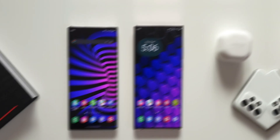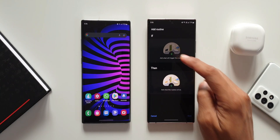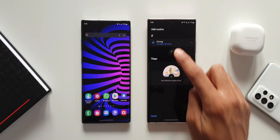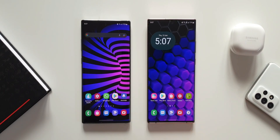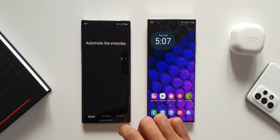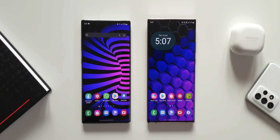The fourth feature missing is in the Bixby Routines section. On Note 20 Ultra, go to Settings, Advanced Features, then Bixby Routines. Tap Add Routine and under the IF condition, tap the plus button — here you can see we have a Driving Mode option. When tapped, driving mode will be auto-detected when connected to Bluetooth inside the car, and we can set the THEN condition for the routine. This handy feature on OneUI 4.0 helps automate things when you get into your car. On the Note 10 Plus, under the same Add Routines section, there is no Driving option available.